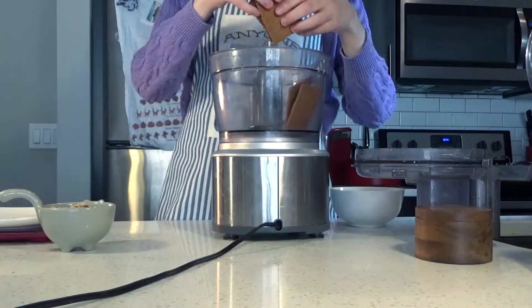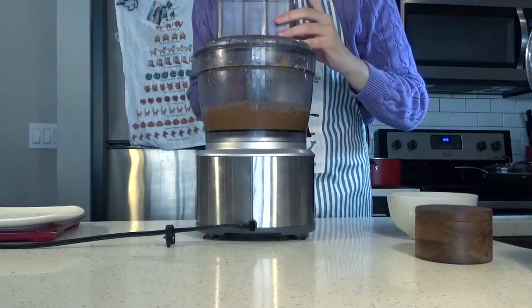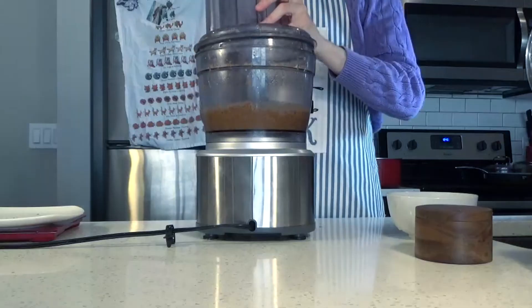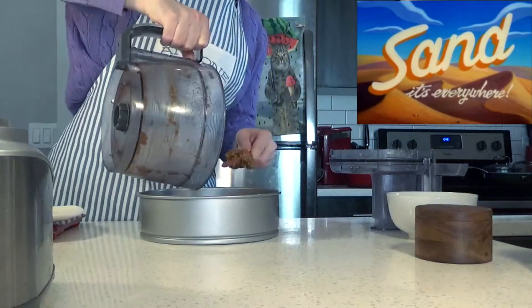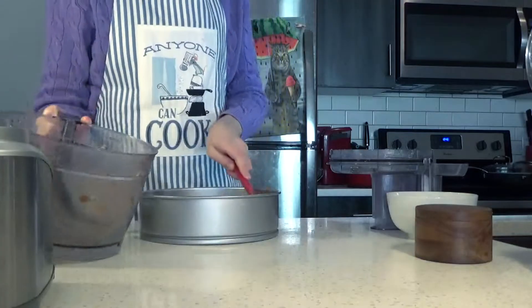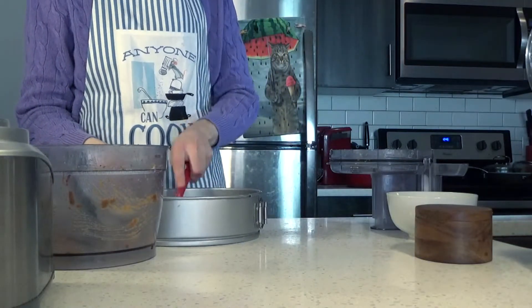For the crust, we blend our graham crackers and nuts until crumbly, and then toss with the melted butter. And it looks super greasy. This kind of crust should look like wet sand, usually not oil slick over gravel. But I'm gonna trust good ol' Paul on this one. This gets pressed down into a springform pan.